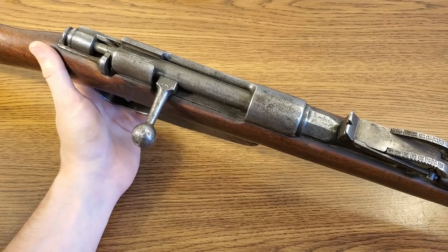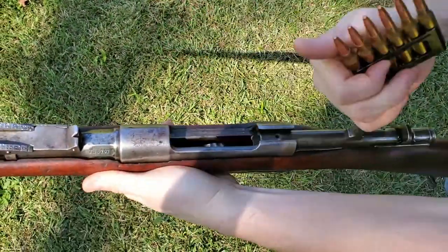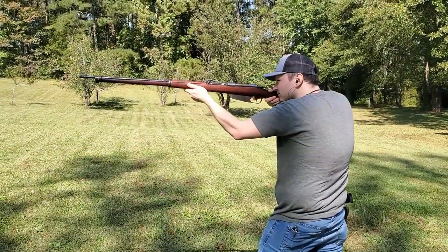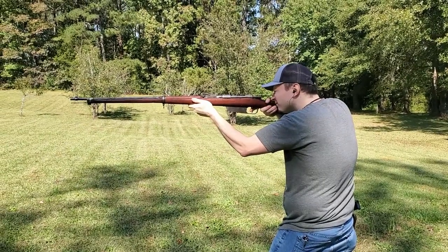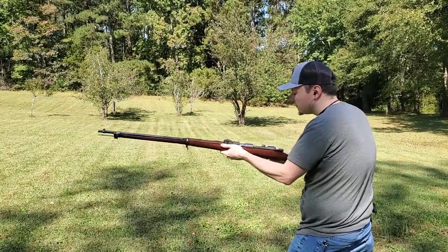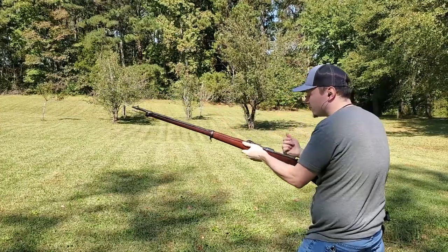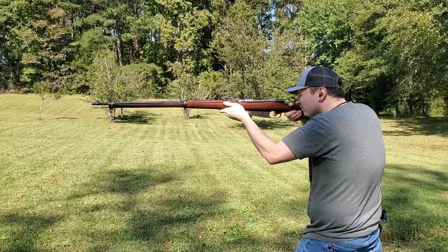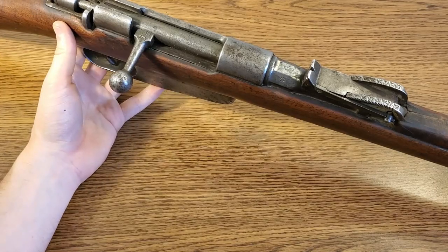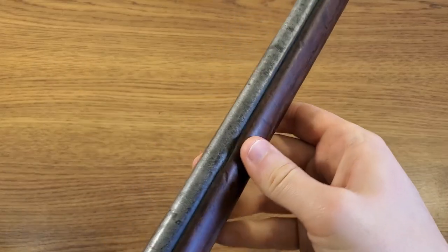Speaking of the bore, this rifle debuted the gain twist rifling the Italians chose to use in their Carcanos. It's a progressive rifled bore, so it spins the bullet up slowly, supposedly reducing wear on the barrel itself and extending barrel life. You'll see that same progressive rifled bore in all Carcano rifles until you reach the Model 1938, in which they did away with the gain twist rifling. This rifle actually feels super handy for its size. It is a full-length long rifle — overall length is just over 50 inches, with a full-length rifle barrel just shy of 31 inches. Most rifles of this length come in at nine or ten pounds; this one comes in at just about eight pounds.